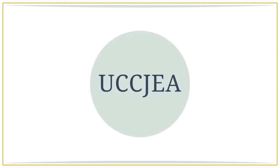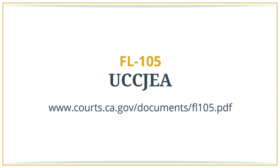UCCJEA. If you and your spouse have children, you need to fill out and file what's called a declaration under UCCJEA. The UCCJEA is a law which gives the court the ability to make custody and visitation orders regarding your children depending on where they live. You will need to disclose all addresses where your children have lived in the past five years.